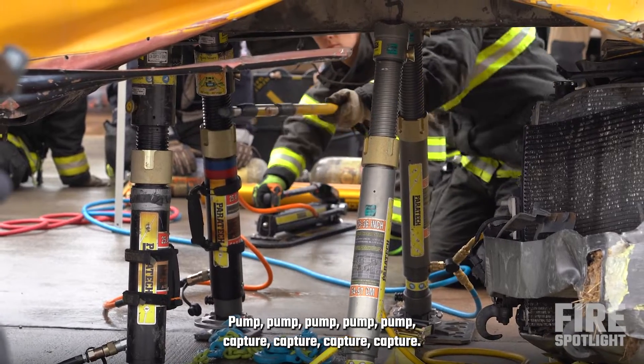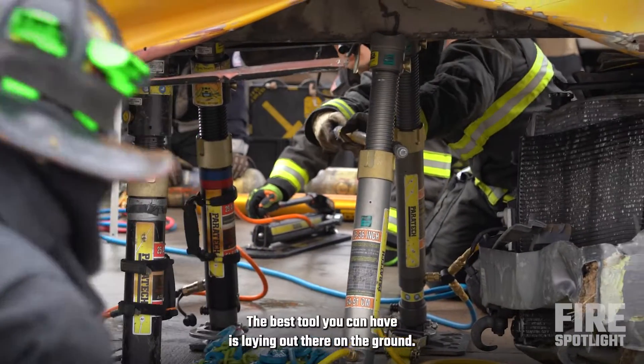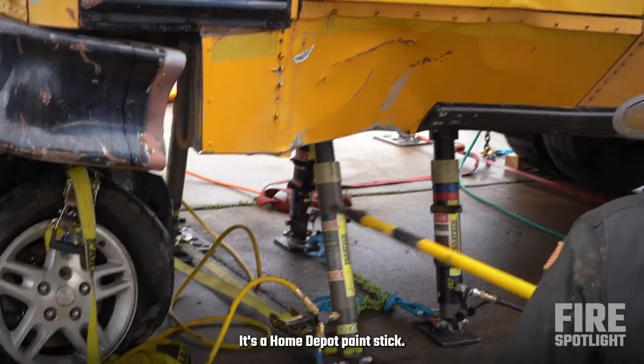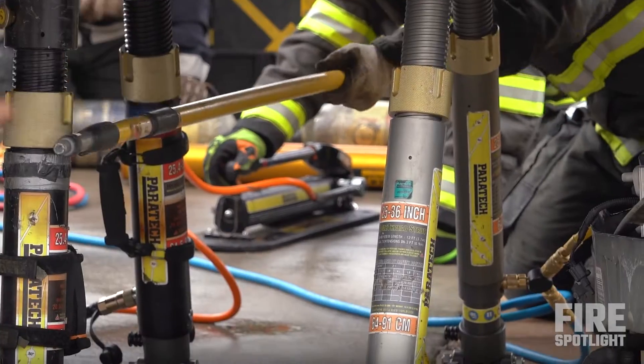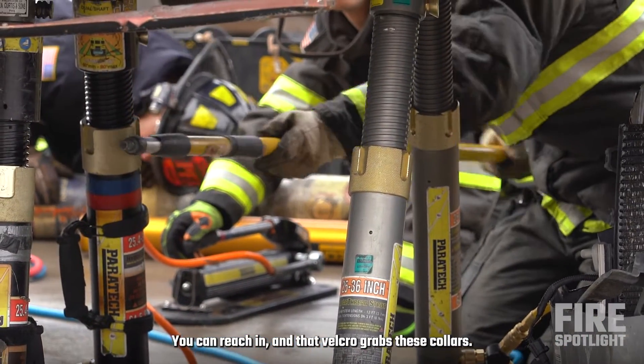Capture, capture, capture, capture. So we're going to be spinning collars like crazy. The best tool you can have is laying on the ground — it's a Home Depot paint stick. We just wrap Velcro on the handle of it, and we can reach in on the Velcro black collars.